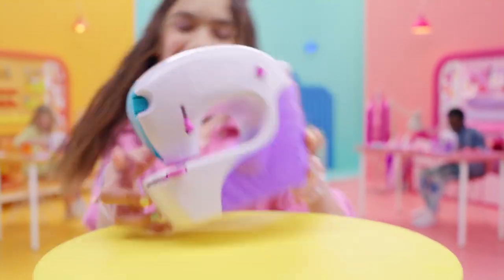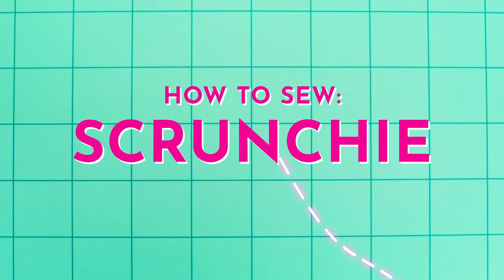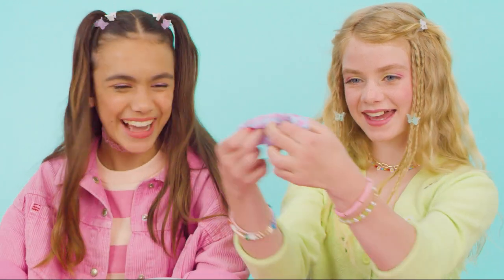Stitch, style, stitch and style. Time for another sewing project: a scrunchie.